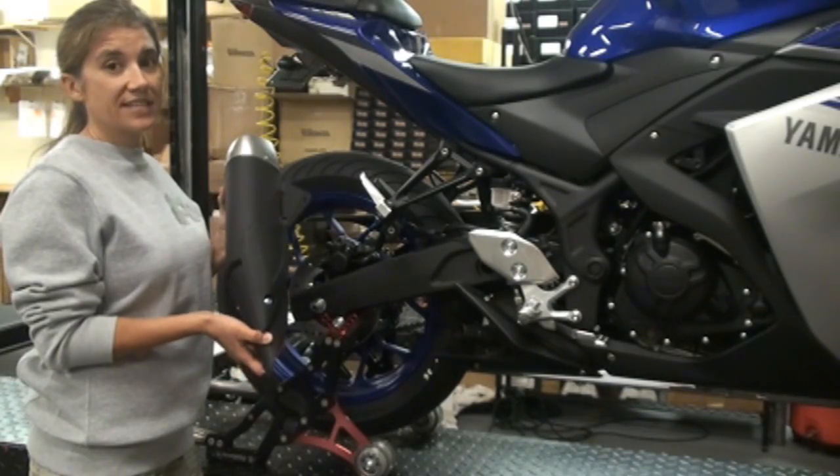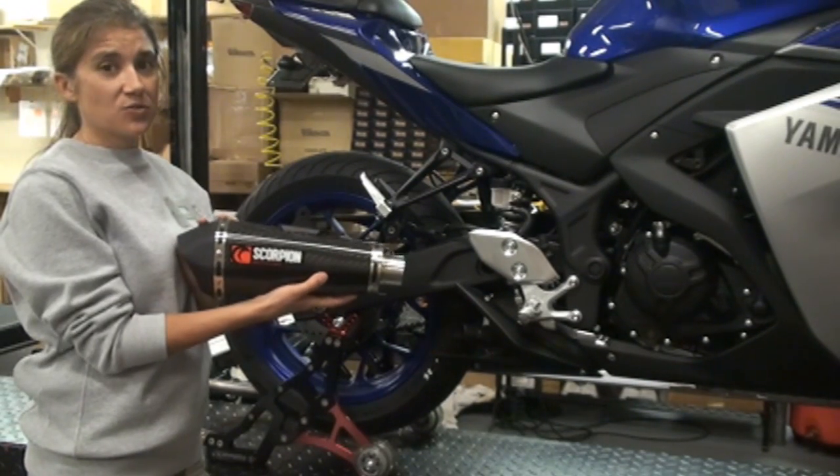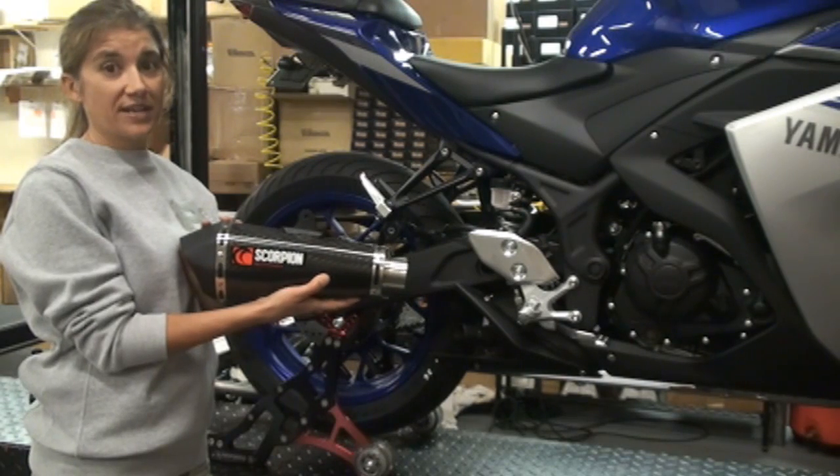I just weighed this real quick and it's six pounds even. Compared to the Scorpion, this one's only three pounds, which is half the weight.